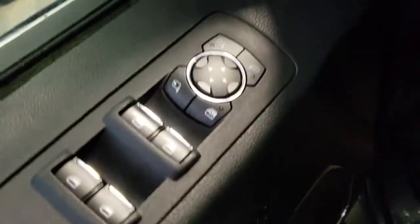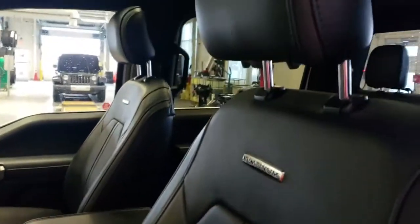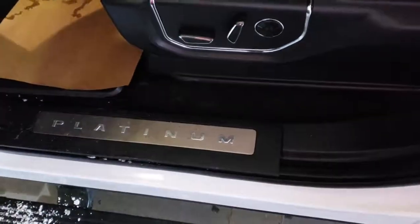You have storage in the door and memory seating. You have access to your exterior mirrors, windows, and locks. To the side you have your headlamp adjuster, and then there's the leather seat with the Platinum badging on it — it is power adjustable.